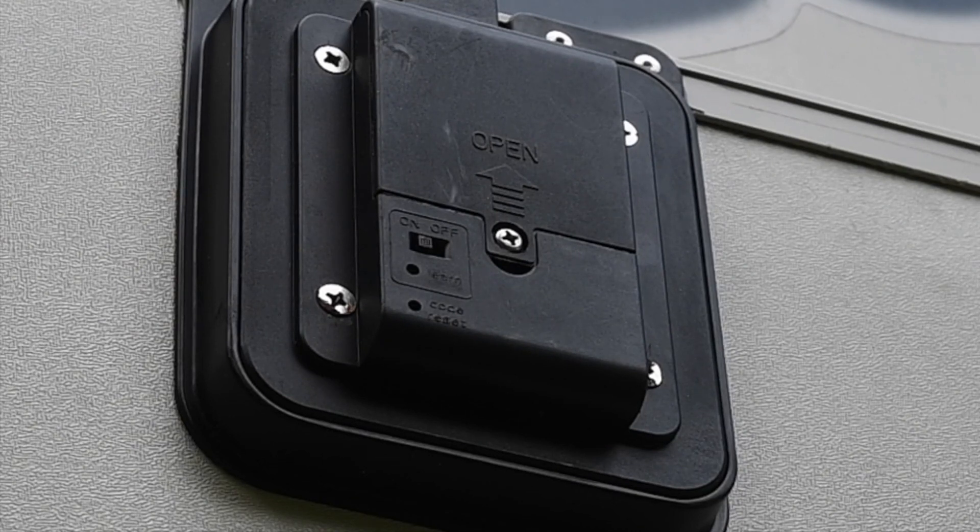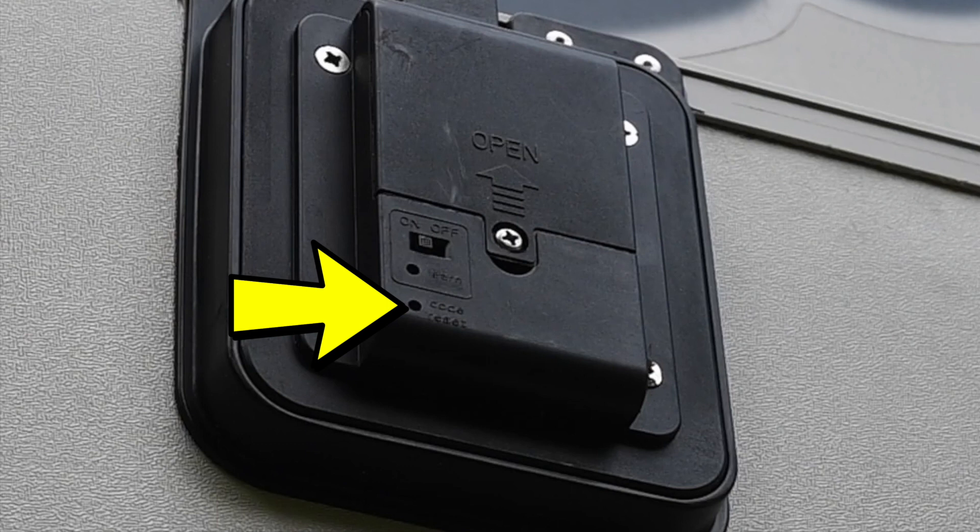We have an on/off switch here. If you turn it off, it disables wireless access, so that must be on. We also have a code reset, and if you push that down and hold it, you'll reset all the codes.